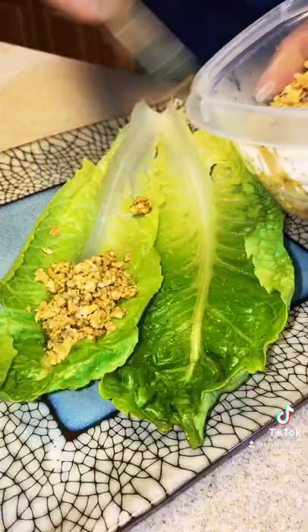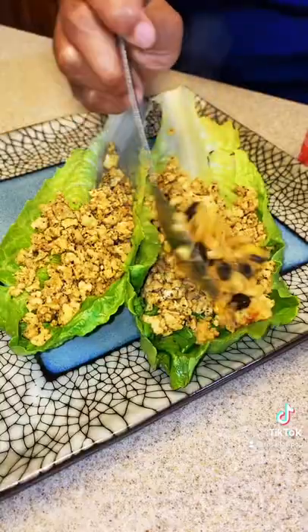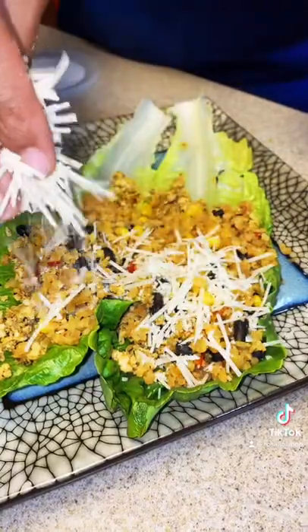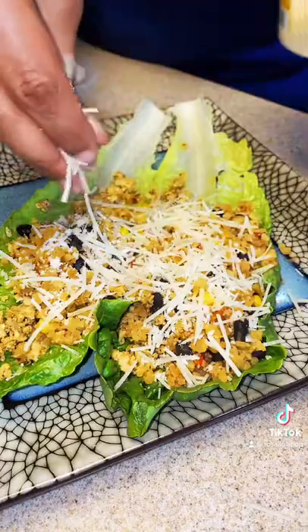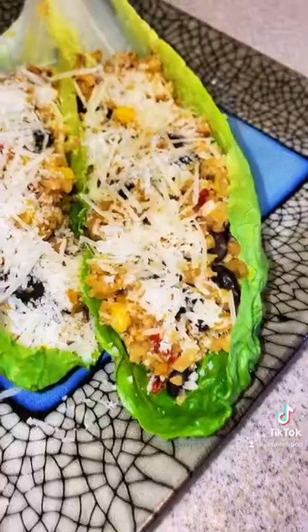After your lettuce is clean, all you have to do is add some chicken to your boats, top it with some of that cauliflower rice, and then add some parmesan cheese. And that's it — simple and delicious. You also can make it as a taco and add dressing, but for me, no dressing is needed and it is yummy.